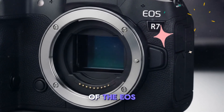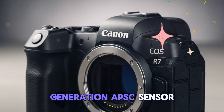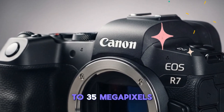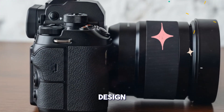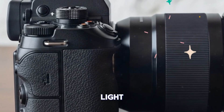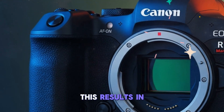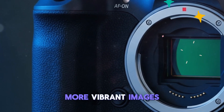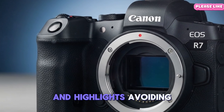At the core of the EOS R7 Mark II is expected to be a next-generation APS-C sensor. While the resolution should hover around 32 to 35 megapixels, the real innovation lies in the sensor's back-illuminated design. BSI technology enhances the sensor's ability to gather light by repositioning wiring behind the photosensitive elements, resulting in superior low-light performance, greater dynamic range, and cleaner, more vibrant images, with shadows retaining detail and highlights avoiding clipping.